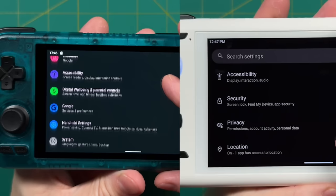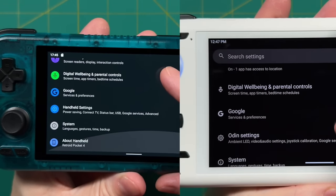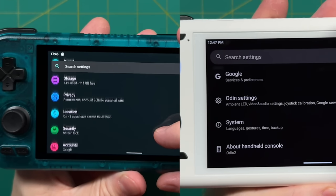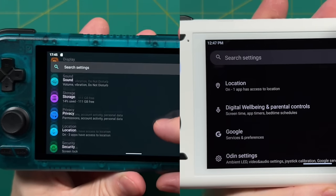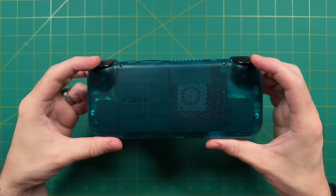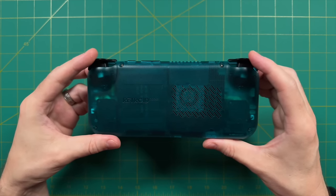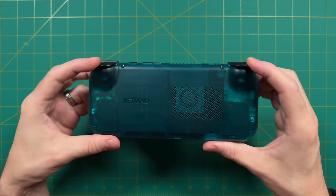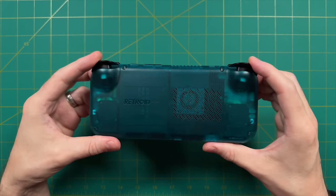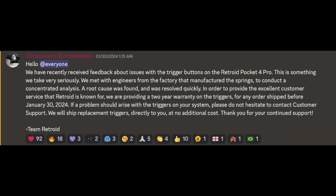For me personally, this isn't enough to tell people they can't buy this device, even though I've seen comments like that on Reddit. It's worth noting if you'd find the ghosting annoying. The last issue worth addressing is the analog triggers on the Retroid Pocket 4 Pro — only on the very first batch, there was an issue with the springs and many failed. This won't be a problem on the RP4 since it shipped later after the spring issue was fixed. If you bought an RP4 Pro shipped before January 30th, the warranty on the triggers has been extended to two years.